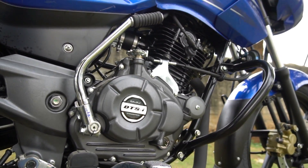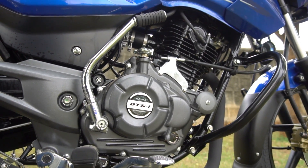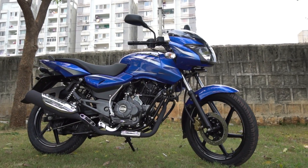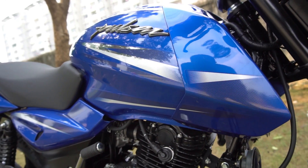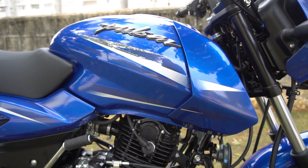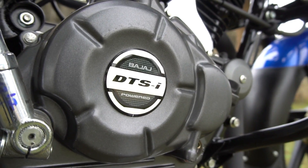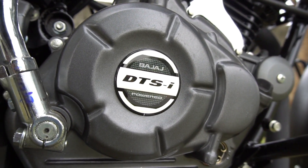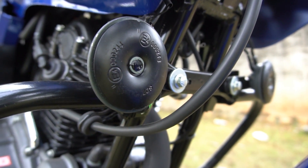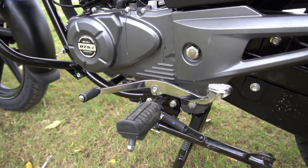This is also one of the few bikes in this segment to offer a kickstarter along with the push button start system. Now looking at the engine specs, powering this new Pulsar 150 is the same 4-stroke, 2-valve, BS4 compliant 149cc DTSI engine that puts out a max power of 14 PS at 8000 rpm and a max torque of 13.4 Nm at 6000 rpm, mated to a 5-speed gearbox.